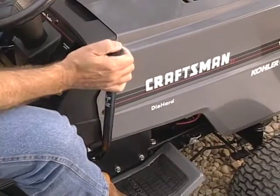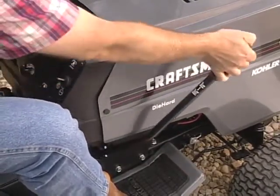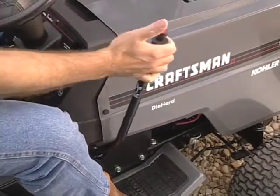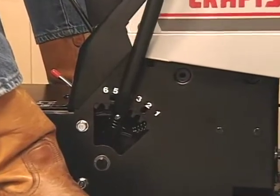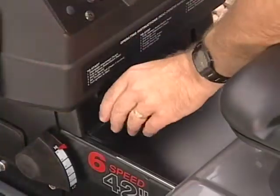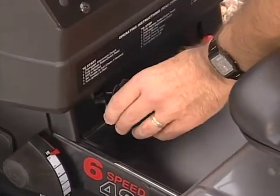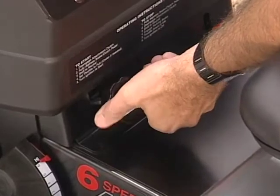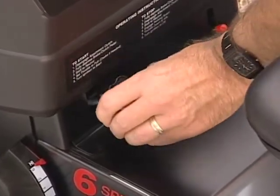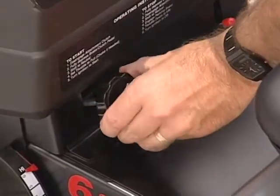To select the height of cut, push the button on top of the lift lever and move it forward to lower the deck or pull it back to raise it. Some models have six positions where you simply select the cutting height, while others have an infinite height adjustment system. With this system, the height is raised or lowered by turning the height adjustment knob located just under the left-hand side of the dash. When the deck is lowered, it will always go to the same height until readjusted.